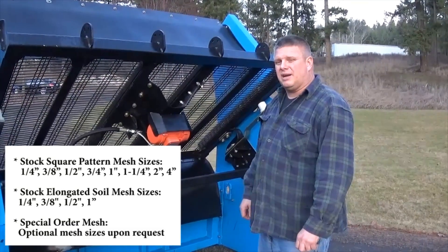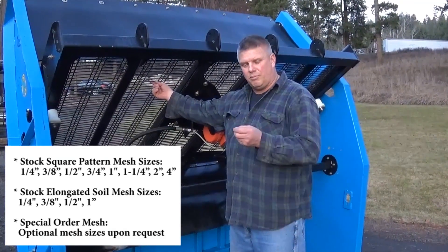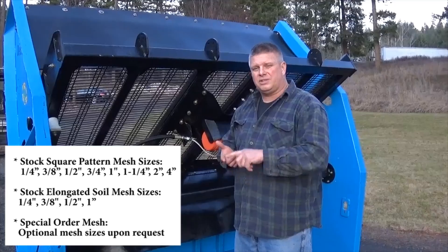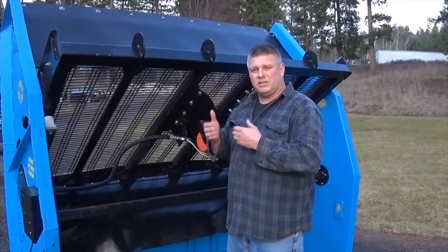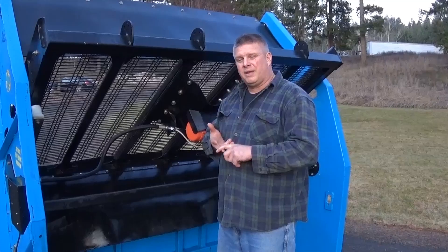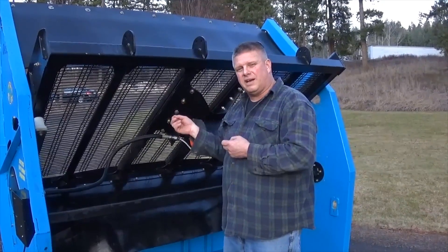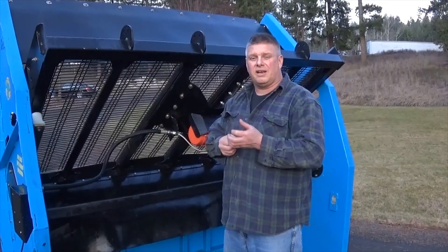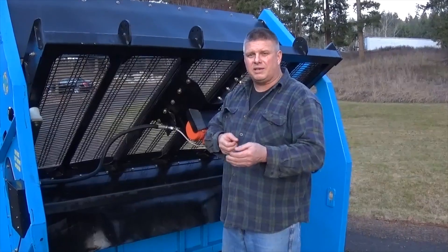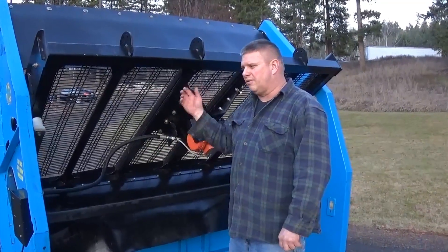We offer everything from a one-eighth inch mesh, both in square and elongated, for doing mortar sand or golf course trap sand. We do a quarter inch, three-eighths, half inch, three-quarter, one inch — all in elongated and square. We do an inch and a quarter square, two-inch square, and a four-inch square. Just be conscious when ordering your mesh that you always screen smaller than what your mesh size is. If you've got a three-quarter inch mesh, you're going to get a half to five-eighths product. If you've got a two-by-two mesh, you're going to get about an inch and a half product. If you've got a three-eighths mesh, you're going to get a quarter-inch product. It always screens smaller than what your mesh is.